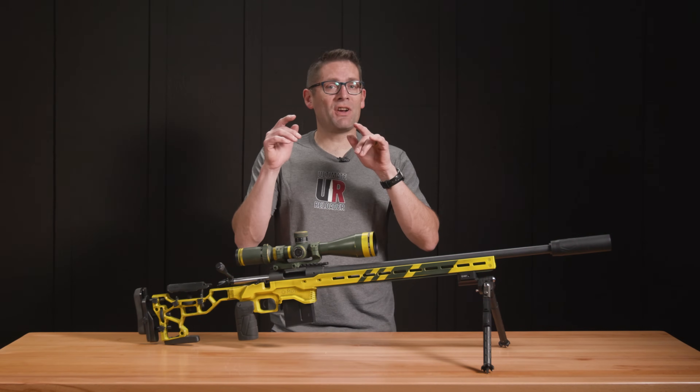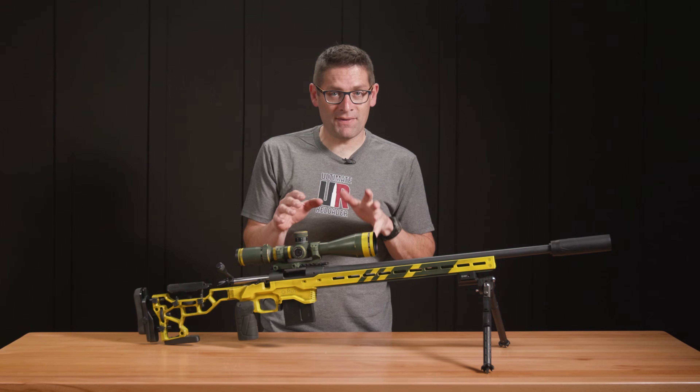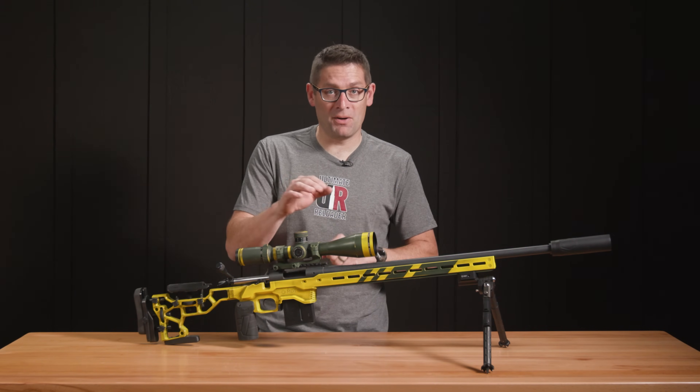I just got back from Cerakote advanced training, and in this video I'm going to tell you about some of what I learned.